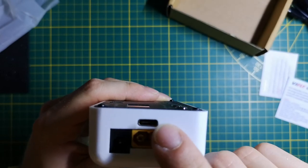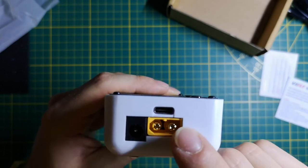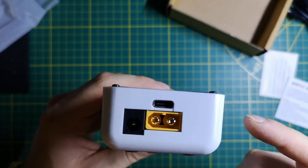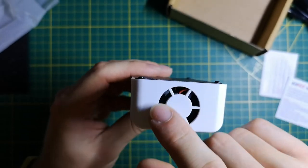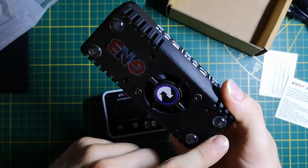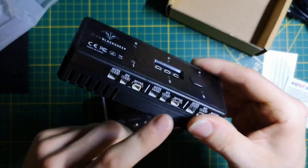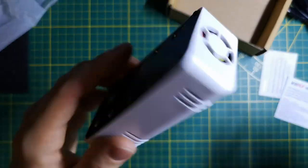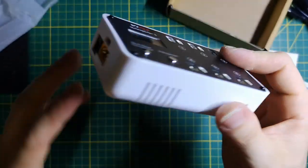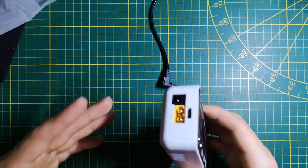We have three main power connectors: XT60, a DC power plug, and also USB-C. Because this charger is pretty powerful, you cannot power it from a normal 5V USB-C — you need a charger with some kind of quick charge protocol. On the flip side we have a nice fan, so unlike some other chargers, you have everything packed inside in a nice small rounded box.